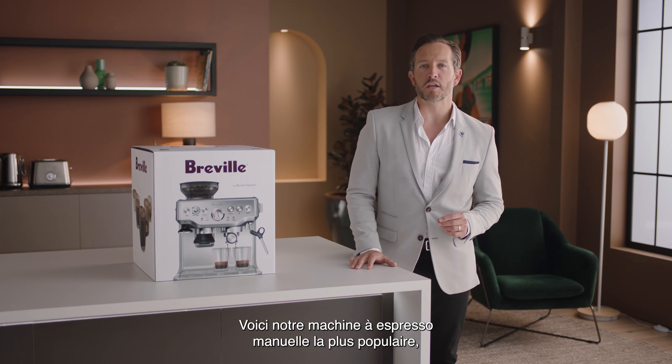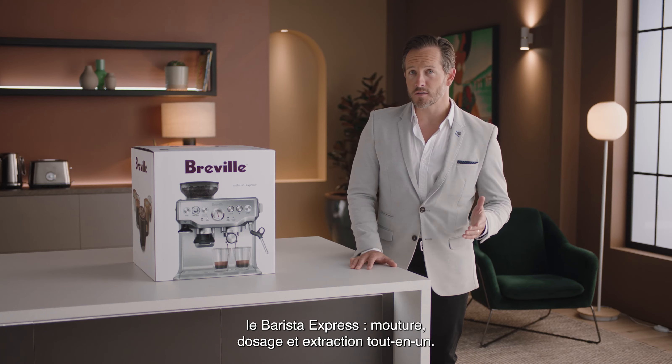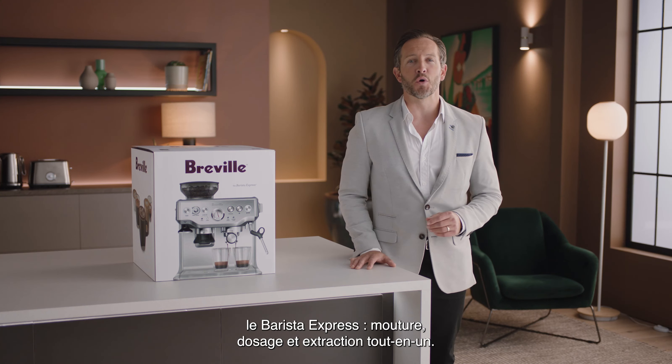Introducing our most popular manual espresso machine, the Barista Express. Grind, dose and extract all in one.